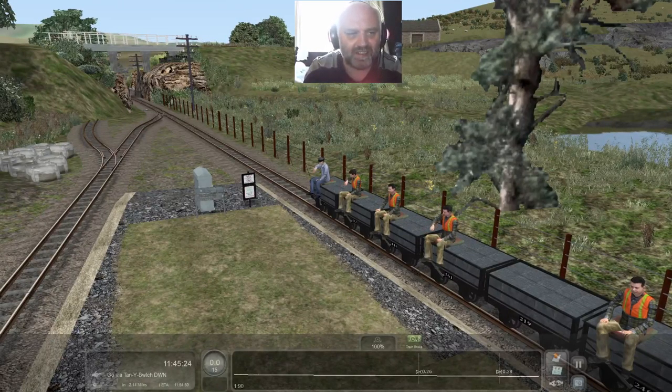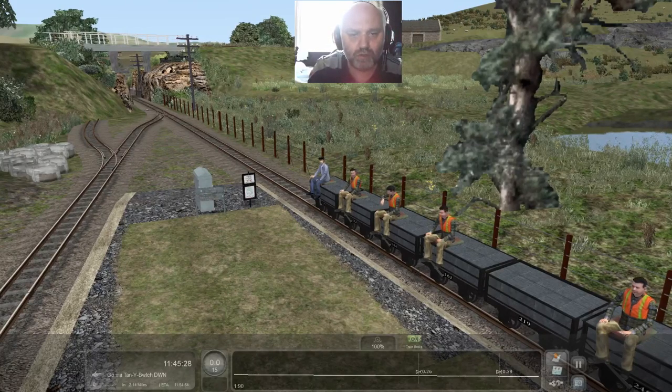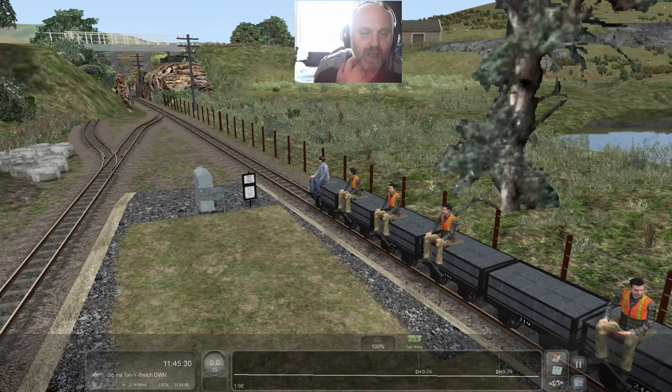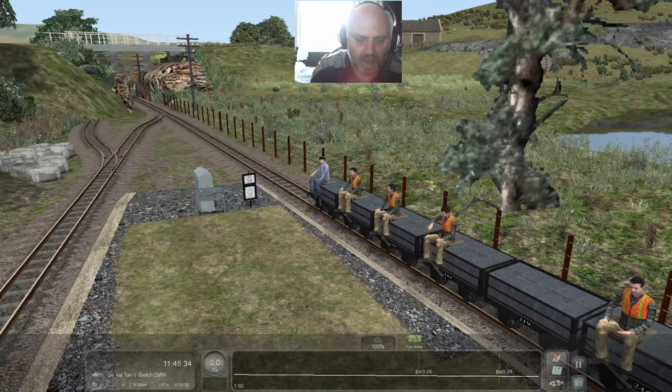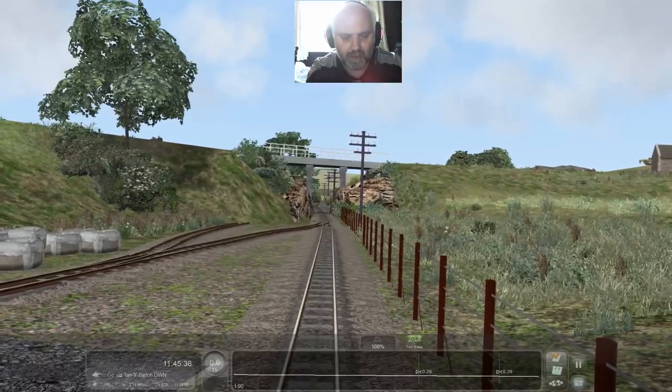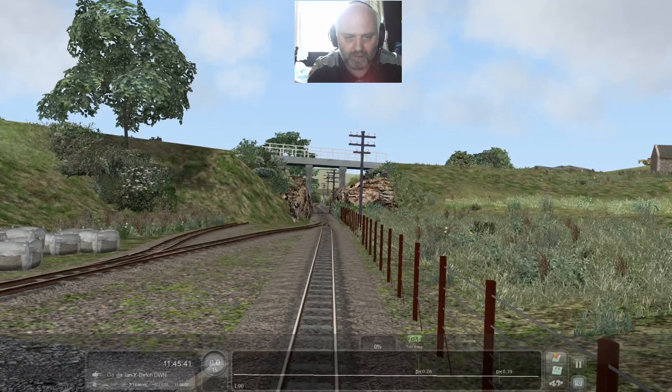Hi and welcome back to Red Rev 1917. We're doing something a bit different today. We're in North Wales, Snowdonia National Park, and we are on the Ffestiniog railway line. So without further ado let's jump in the cab, release brakes, and we'll get motoring.